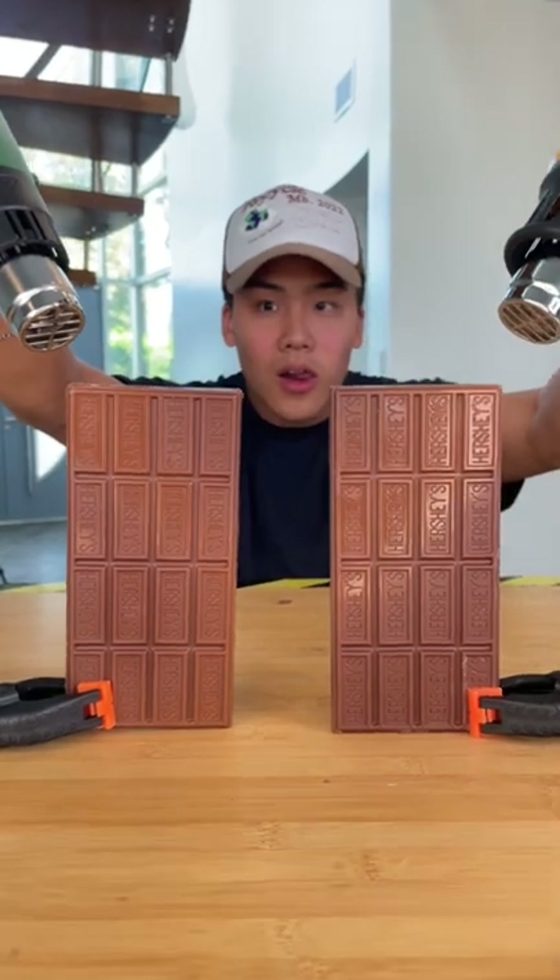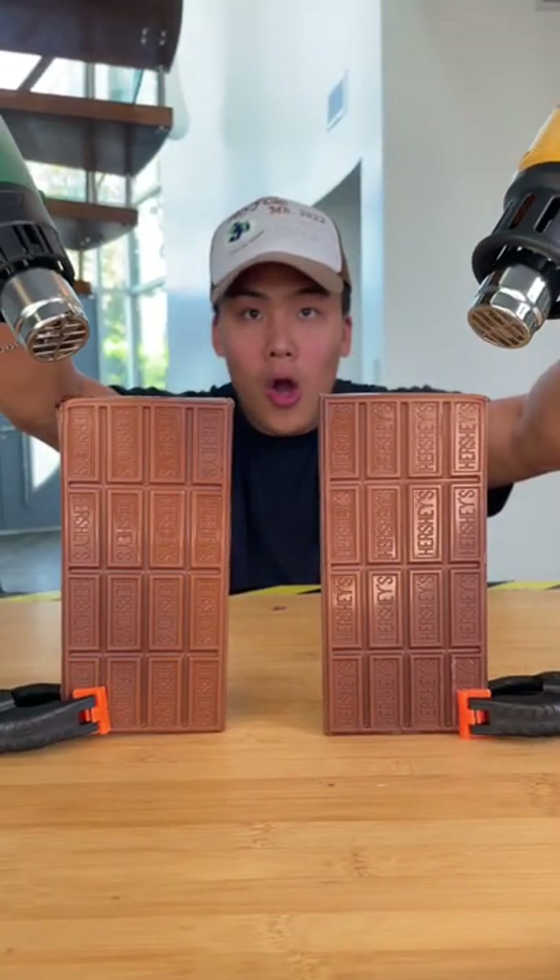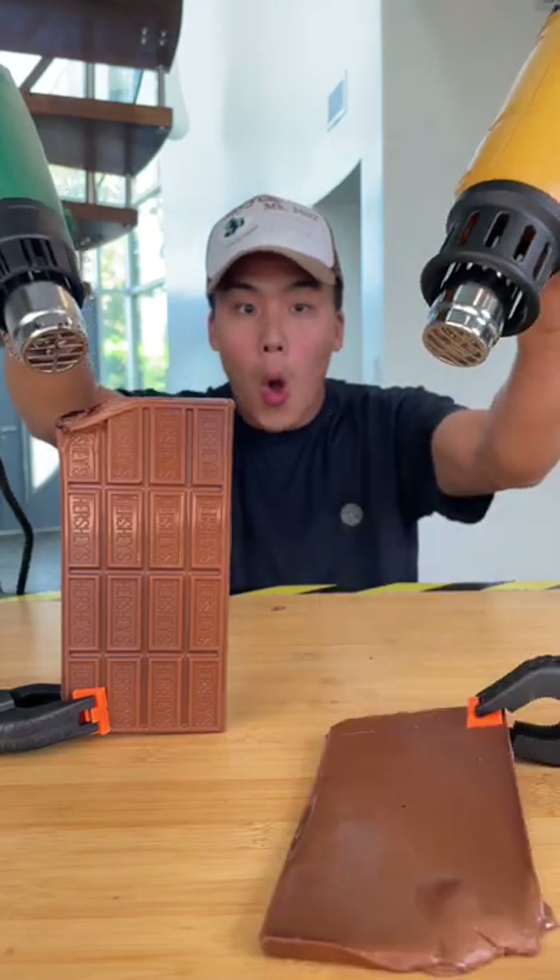Now for the same test but with some chocolate. After only about 15 seconds you can see the expensive heat gun make the chocolate melt over.